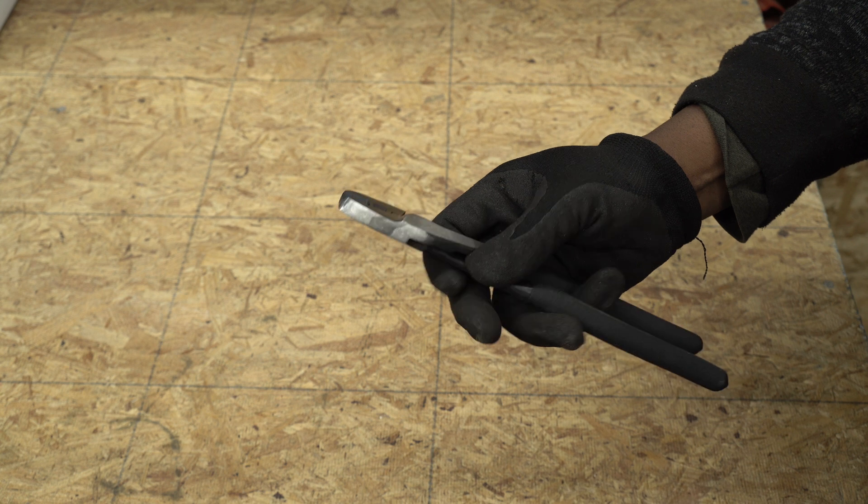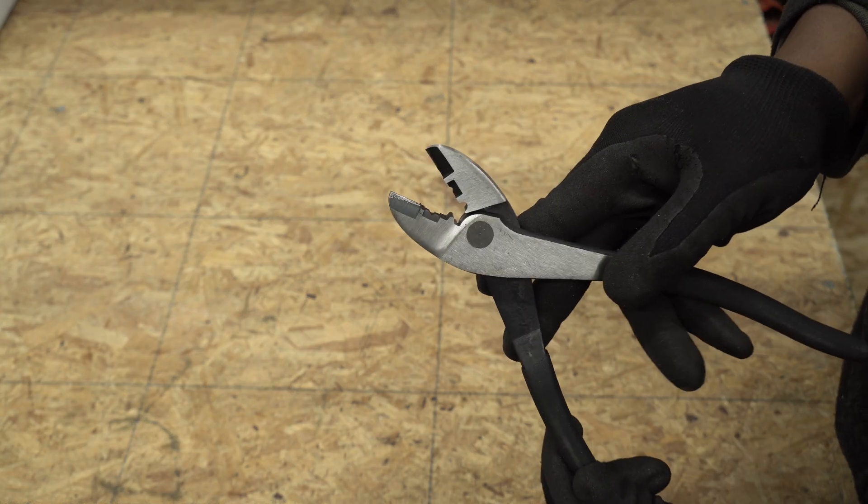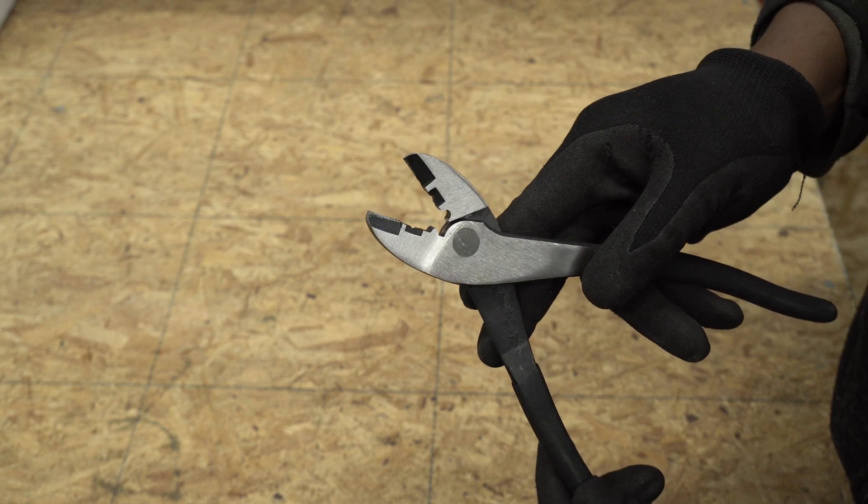This is the tool that I'll be using to add the beads at the end of the pipes, and I will be putting the link in the description.